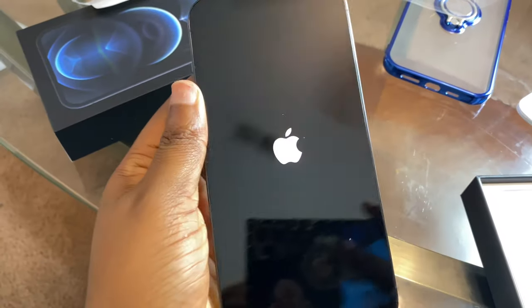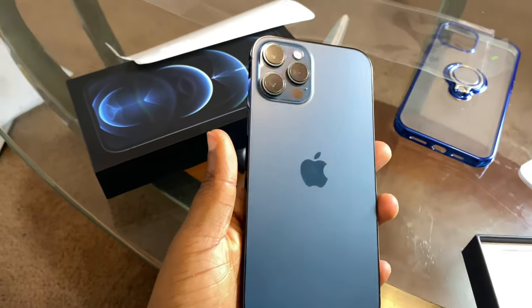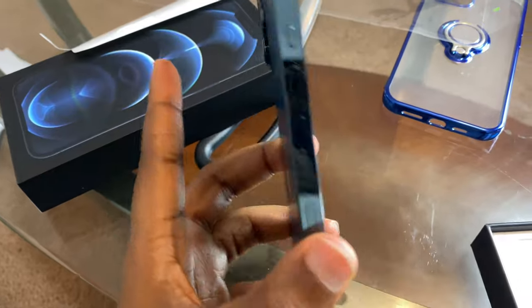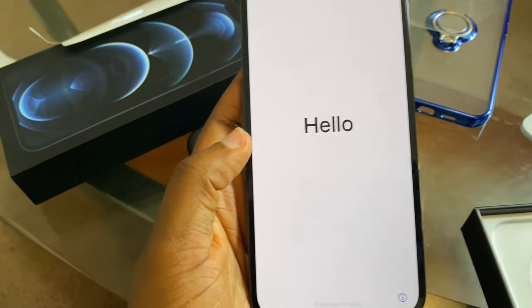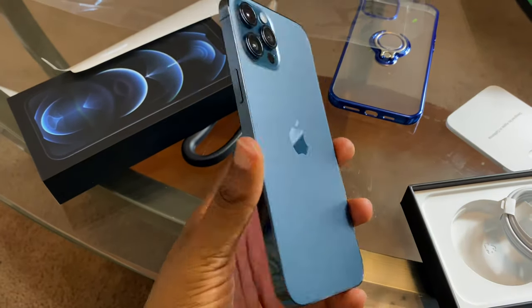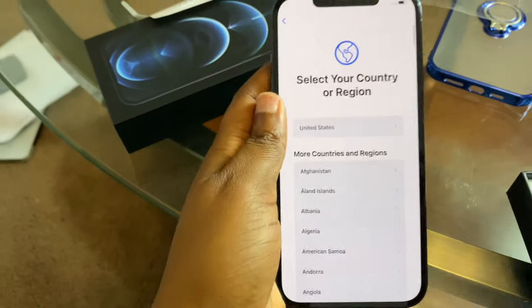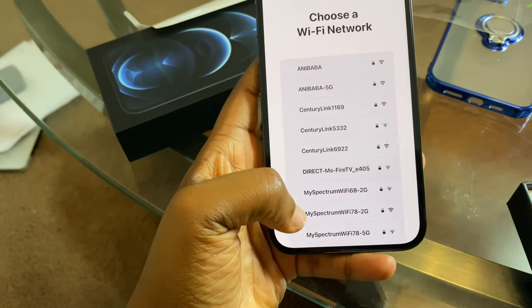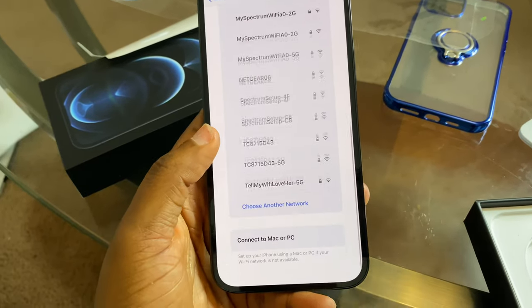Let me try and turn it on for you guys. I think this is the best color — I wanted something different, I didn't want to go with the regular colors I usually pick. So I just turned it on. This is the iPhone 12 Pro Max. Okay — United States — and here it's telling me to pick a Wi-Fi.